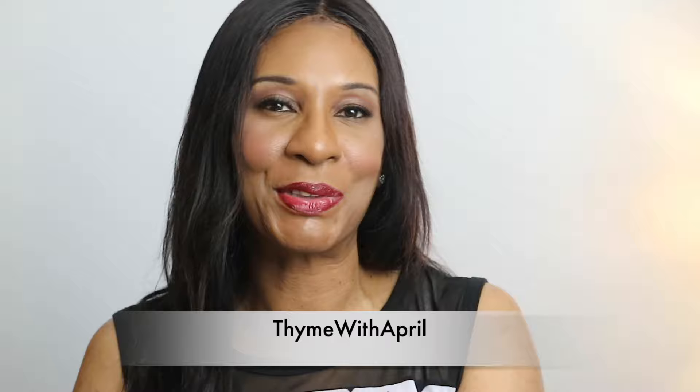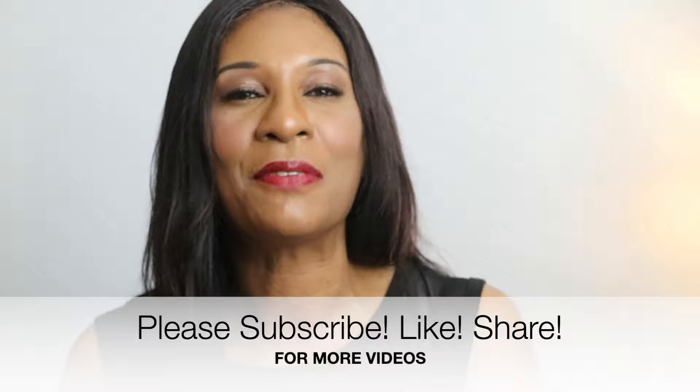Hey everybody, welcome back to my channel and thank you so much for stopping by. For today's video, I'm going to show you how to make a very delicious creamy pasta carbonara. And if you want to see how I make mine, then keep watching.